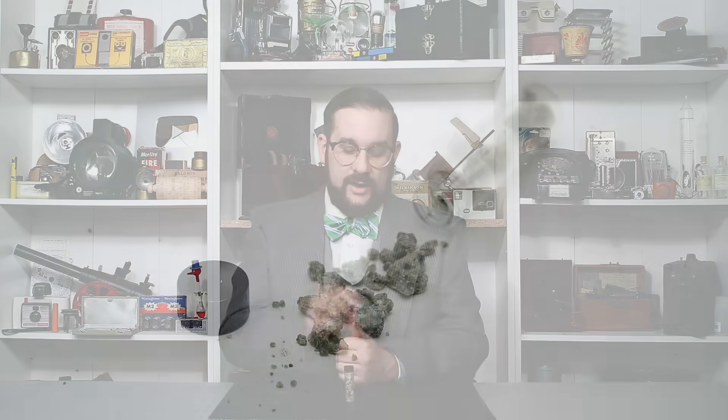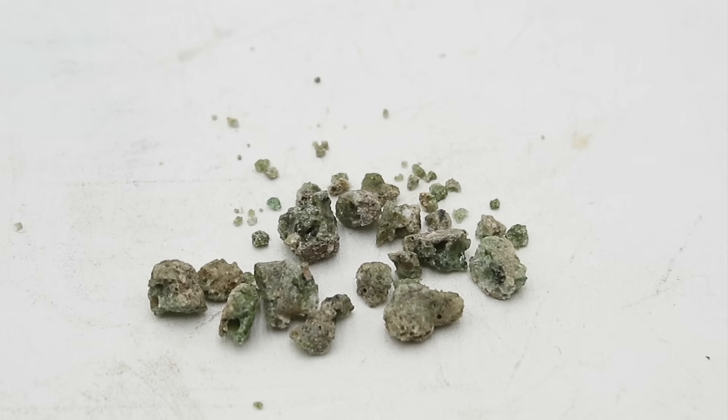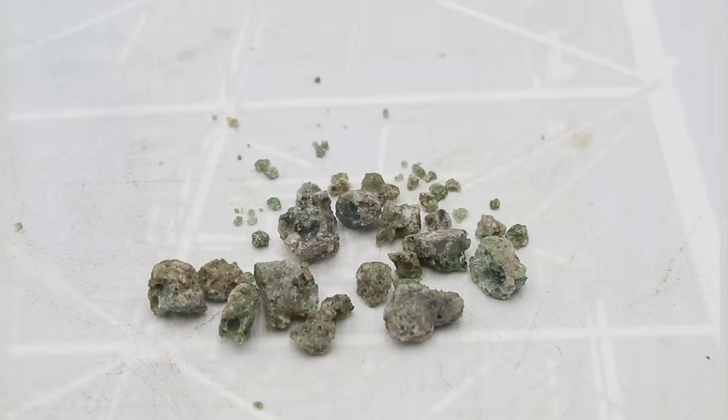Hello everyone and welcome to another video on Our Own Devices. I'm Jean Messier, and today we are having a look at an absolutely fascinating relic of the very dawn of the Atomic Age. This vial here contains a sample of trinitite, which is a mineral formed by the world's first nuclear detonation, the Trinity Test.